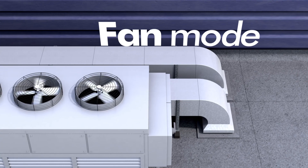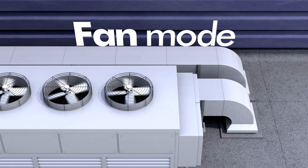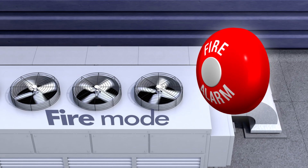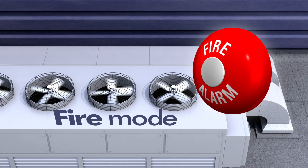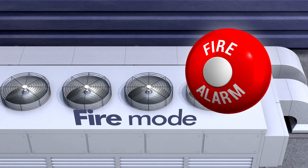Fan mode on the OptiDrive E3 provides you with a drive optimised for control of HVAC systems in simple building service applications, and for emergency situations, fan mode even includes automated fire operation of the drive in buildings.